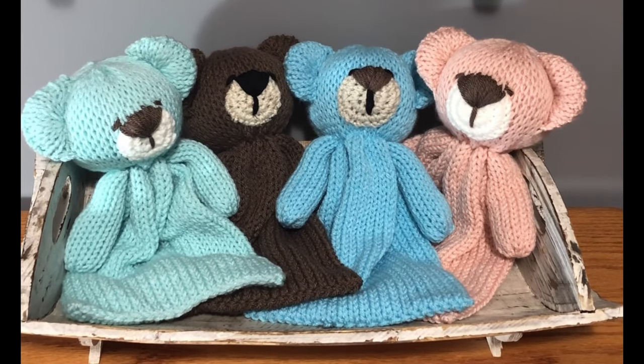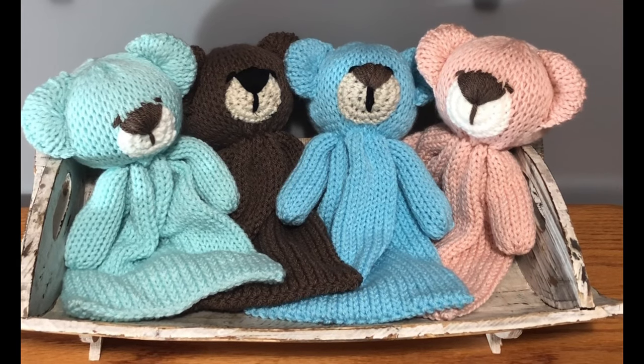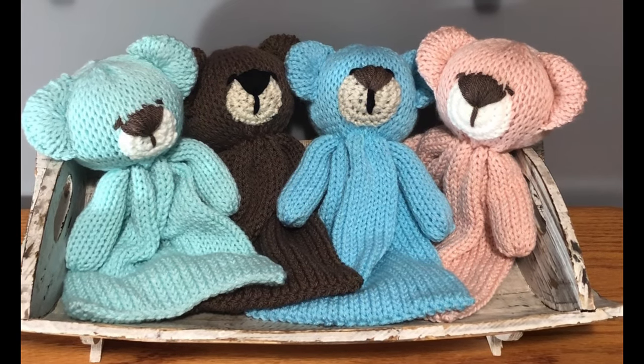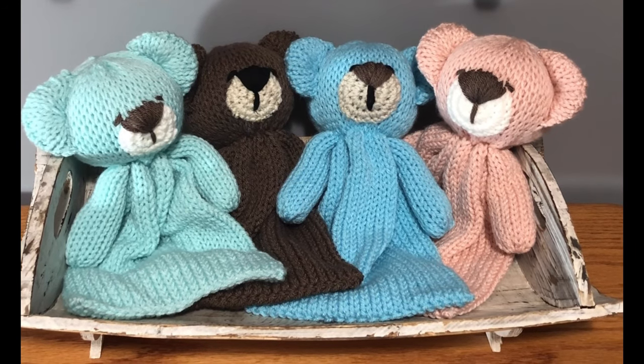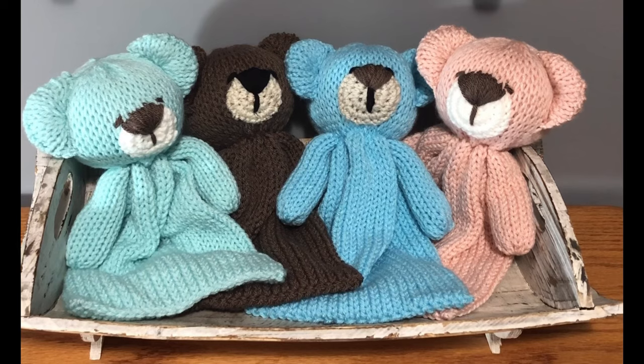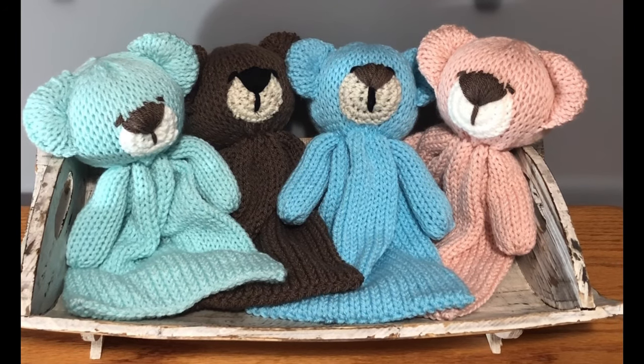Hello my friends! This is Shelly from Koala Knits and I'm so happy that you clicked on this video. I just love making these cuddle bears. I've sold a lot of them. I've given them as gifts and I call them cuddle bears because little hands hold them and cuddle them.